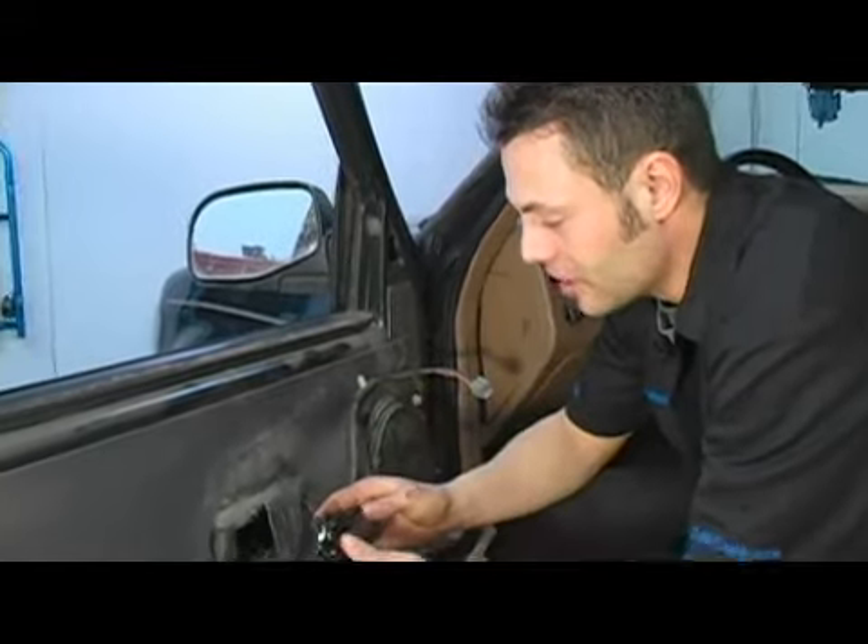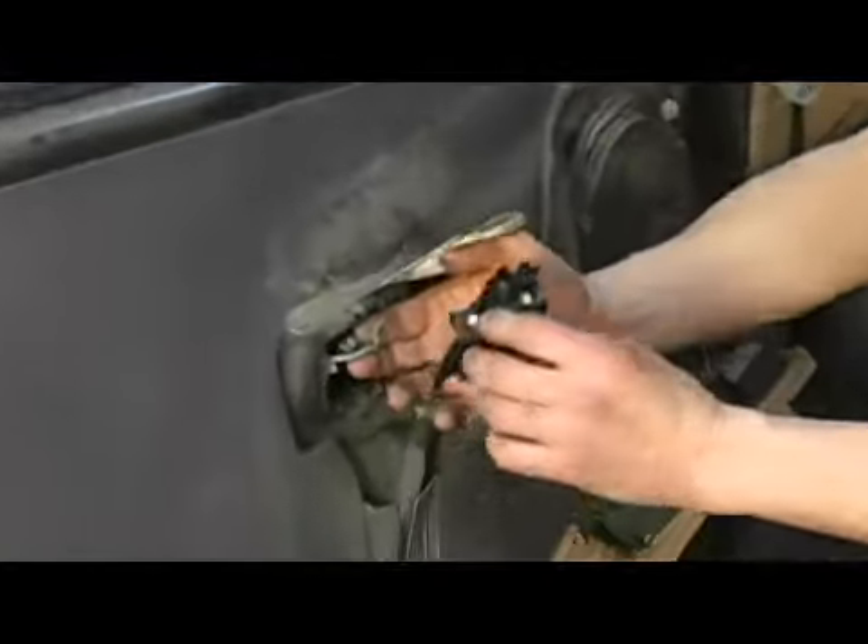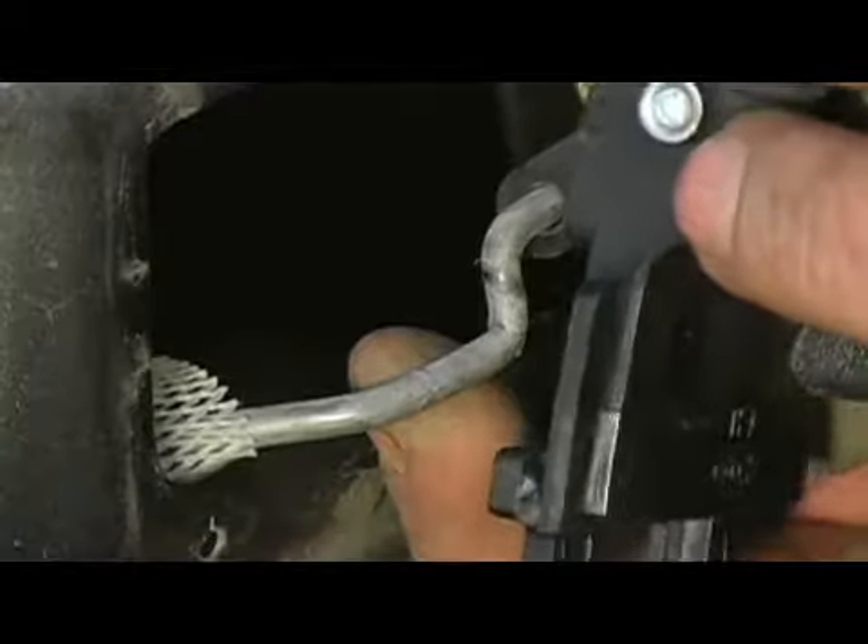The first thing you're going to want to do is attach the release rod to your door handle. Take and slip the door handle release rod onto the door handle.